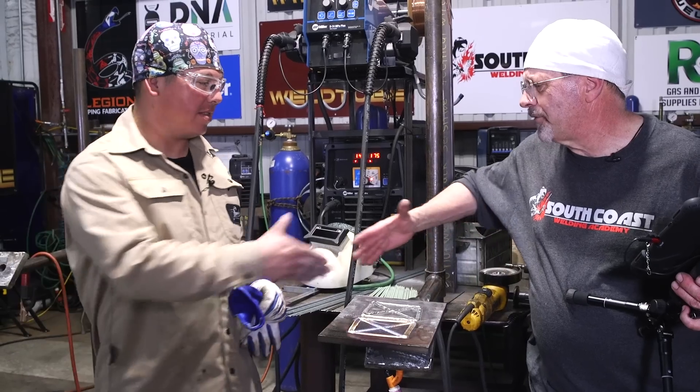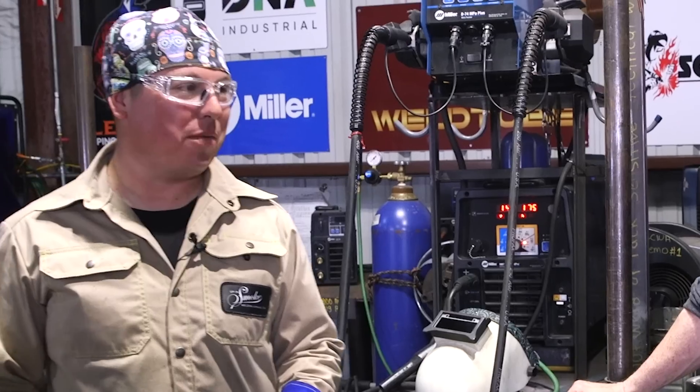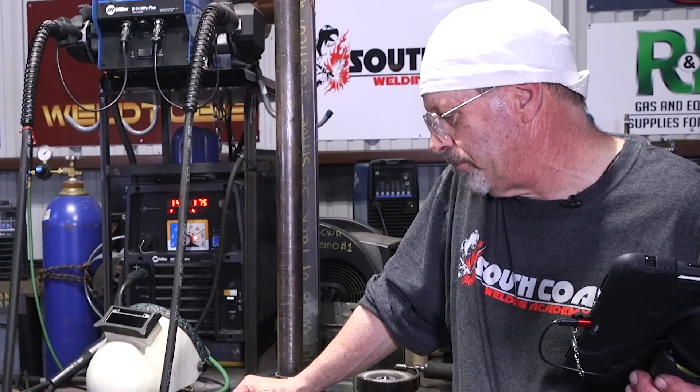Hey, I appreciate your time, man — that was fun stuff. That was fun, enjoyed meeting you. We got to do this again sometime — we got to build something. So there you have it, guys. We showed you two different methods of hard facing: stick and TIG. Hope you guys enjoy it. Don't forget to like, comment, and subscribe. See you guys on the next one.